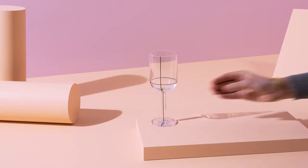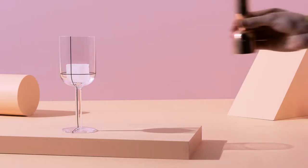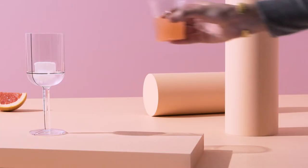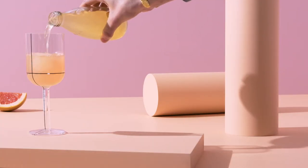In a stemmed glass, add 15ml of tequila, 30ml of freshly squeezed pink grapefruit juice, and 60ml of grapefruit soda.